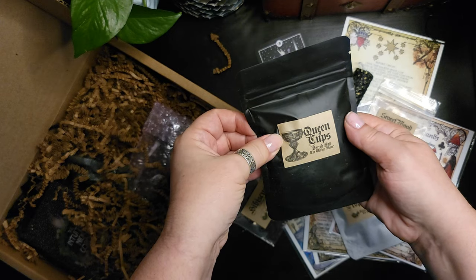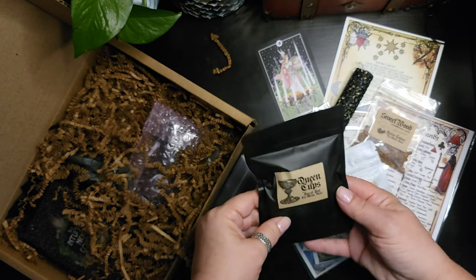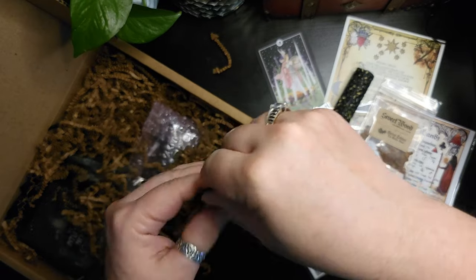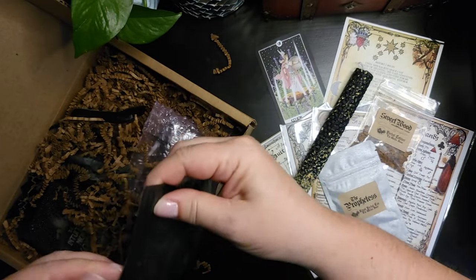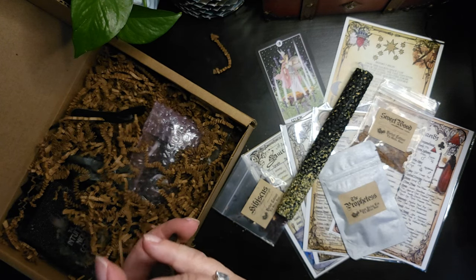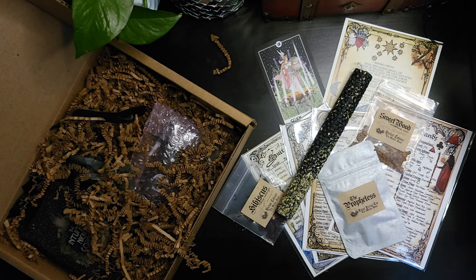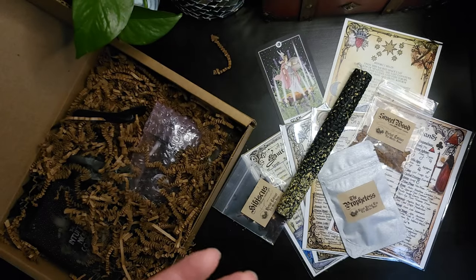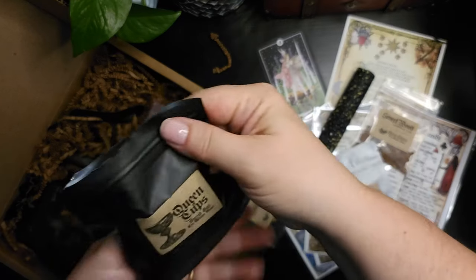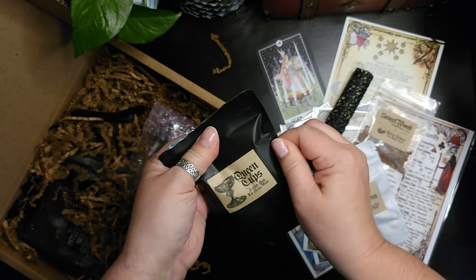The Queen of Cups Sacred Salt — I'll have to read into that to see what type of salt this is. Let me open it up and see if I can identify it. Oh, it's a very large crystal salt and there's some herbs in there. There's something very sweet in there — I'll have to check the sheet to confirm what it is.